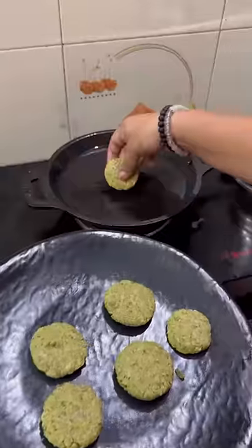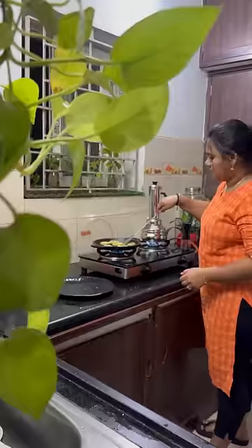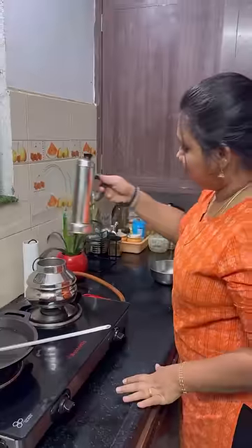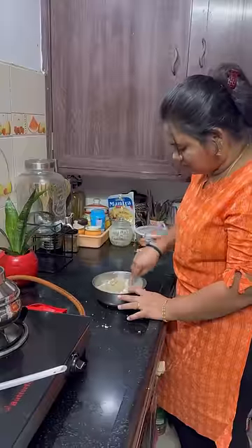Whether it is a love marriage or arranged marriage, you must have a Valentine — someone special. You must have a wife or a mother. If you want to get a special favorite food, please tell us about your Valentine's favorite food.